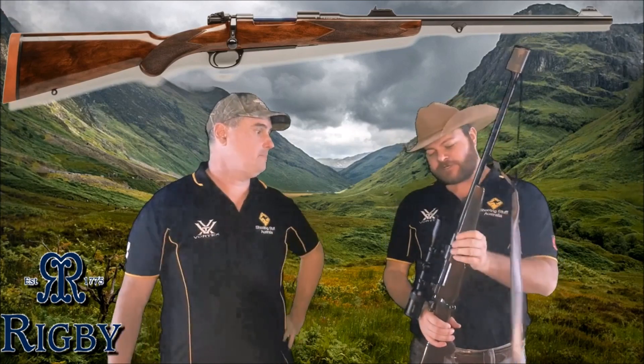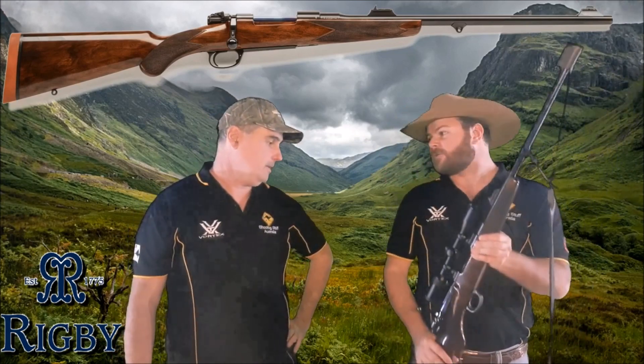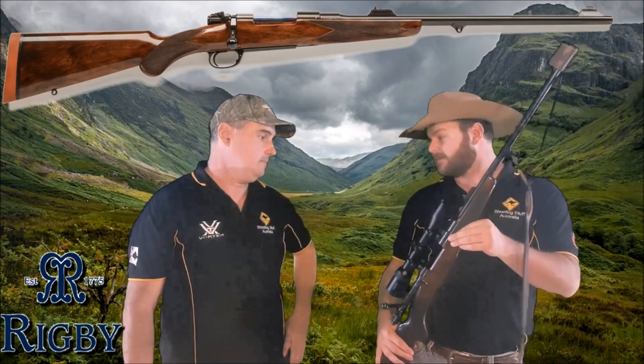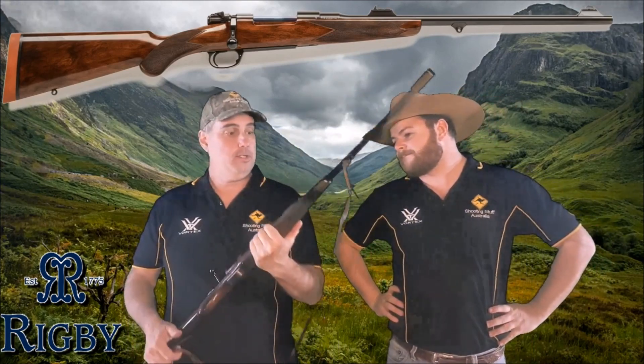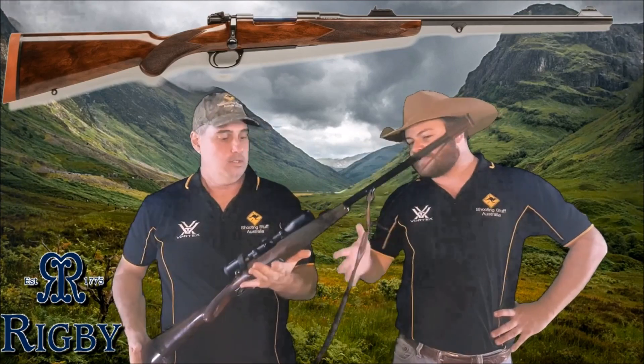This one's a little bit cheaper than the last time we showed you. This is the Rigby Highland Stalker, chambered in .275 Rigby, also known as 7x57 Mauser. It's a good weight to it — it's a nice weight. It's not super heavy like the 450 that we reviewed a couple of weeks ago. It's a little bit lighter, a bit easier to carry around.